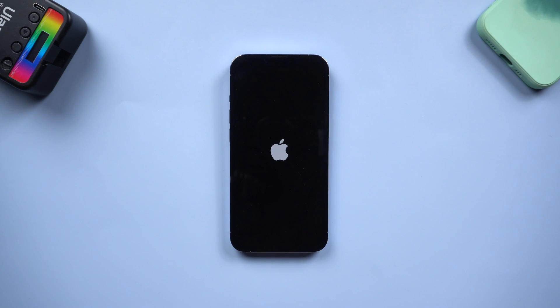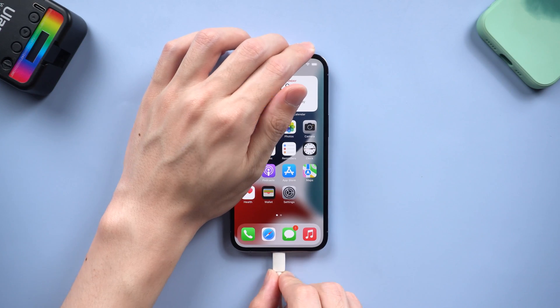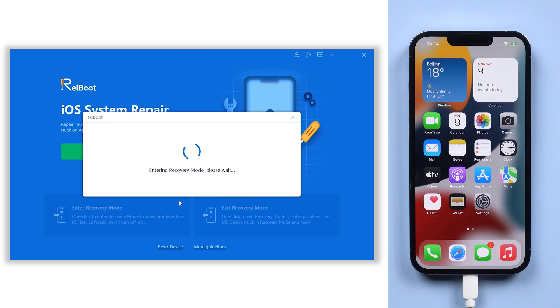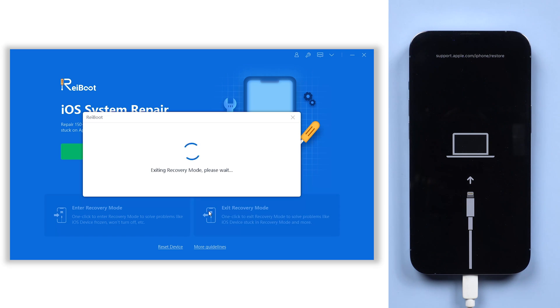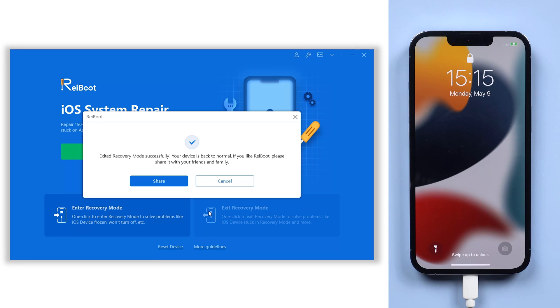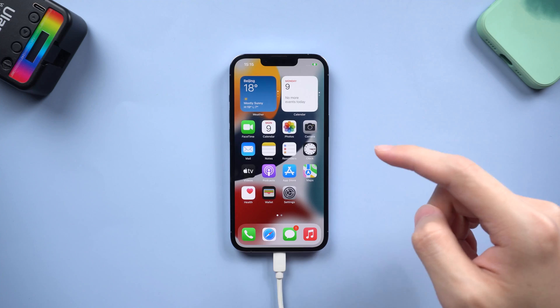If you want a more convenient way, I recommend Tenorshare Reiboot. Connect your iPhone to a PC or Mac, click enter recovery mode and wait for a few seconds. Click exit recovery mode and wait for a few seconds, then you have completed the hard reset in a different way. It's convenient, and it's free — go try it.